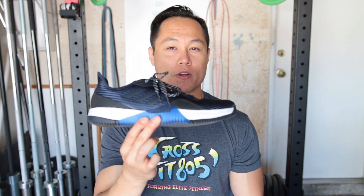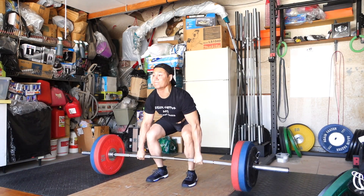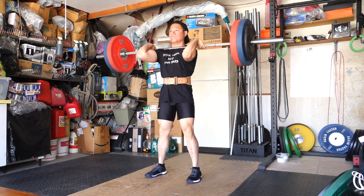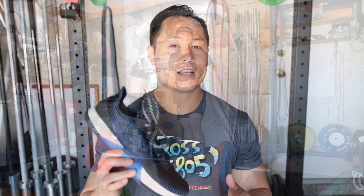Hey, what's going on guys? It's Joel here with As Many Reviews As Possible, and today we're doing the first impression video of the Adidas Crazy Train Elite. I just got these shoes yesterday and I put them up on social media. I got such a crazy response about these shoes — tons of questions that people want answered. So I thought I would just do a first impression video before I came out with a full review video on the Crazy Train Elite.